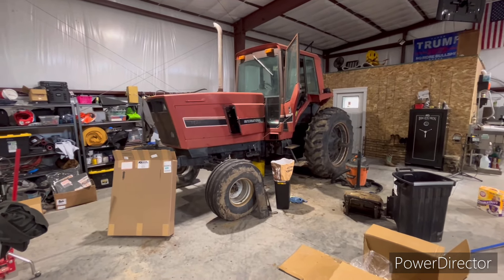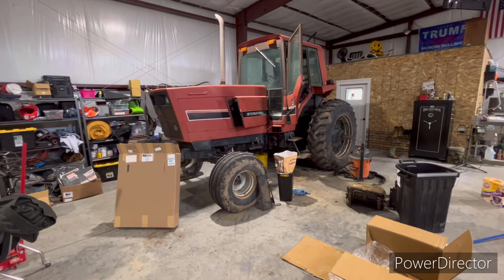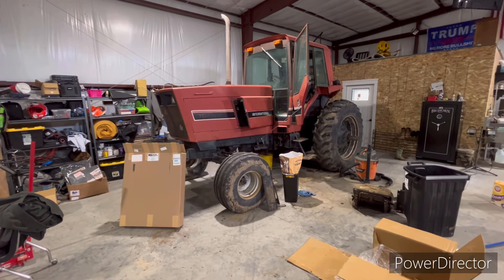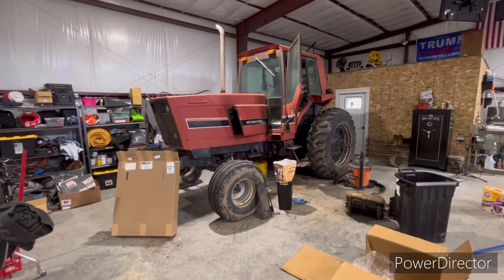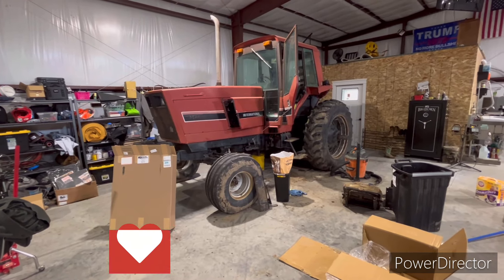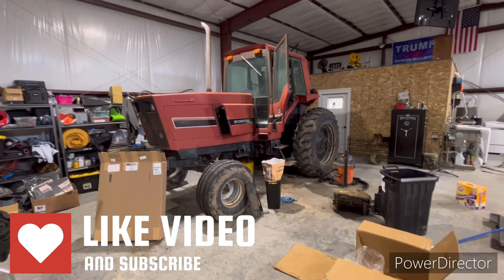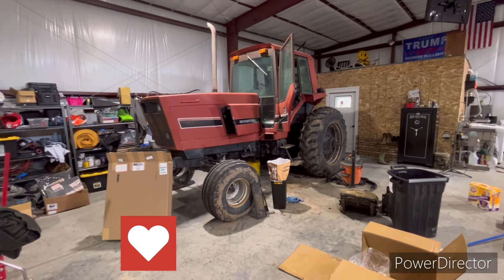That's the update on the 5288 — hopefully that appeases those of you who were wondering about it. I actually just got a baler that I'm going to run on this, and that's going to be in an upcoming video. Thanks for taking the time to check it out — be sure to like and subscribe, ring that bell, and I'll talk to you next time.